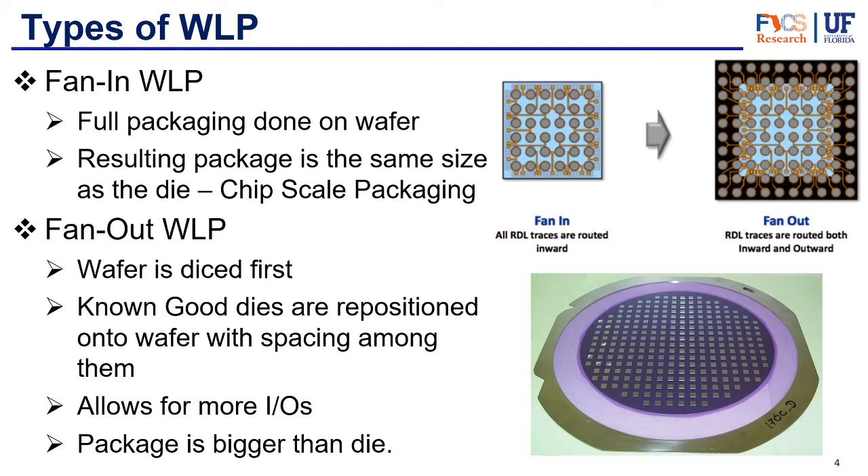Fan-in is the simpler type. The full packaging is done on the wafer from beginning to end, and the die ends up being the same size as the package — making it the first true chip scale packaging. The die occupies 100% of the area of the package, and all you have on top of it is the RDL and the solder balls.